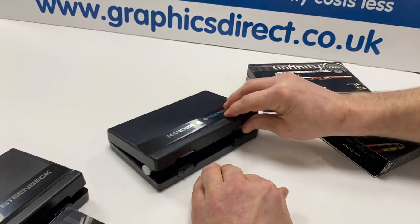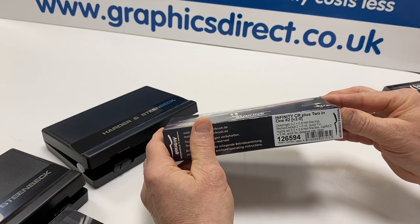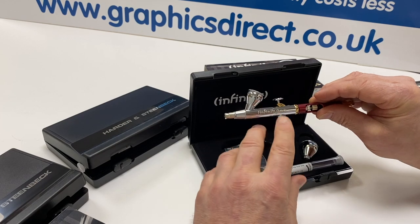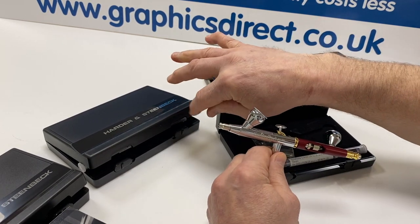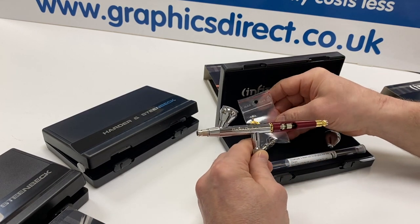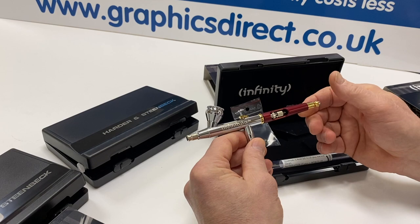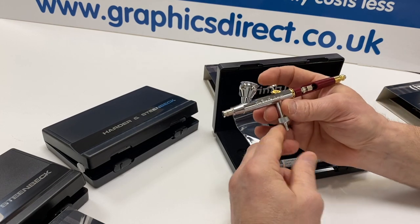Moving on to the final one: this is also a CR Plus model and it's what's called the Hashtag 2 version, code 126594. The only difference with this is that it comes supplied with a 0.2mm nozzle needle setup in the airbrush and a 0.4mm, so instead of the standard 0.15mm and 0.4mm, this is a 0.2mm with a 0.4mm needle nozzle setup. All the same features apply — it has the extra colour cup with a cap. A brilliant airbrush with all the same features as the standard Infinity. Ideal for fine detail work.